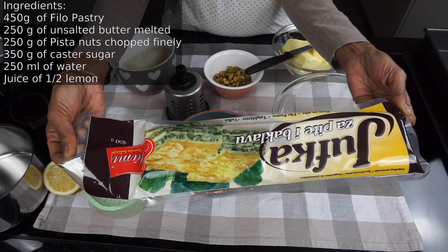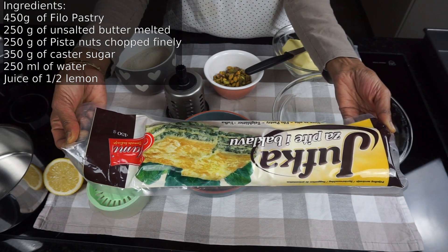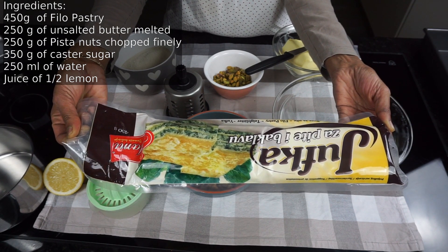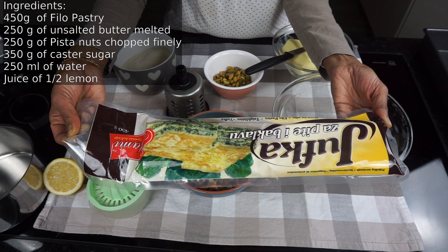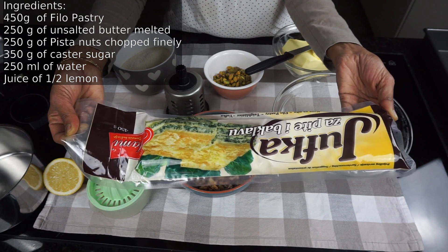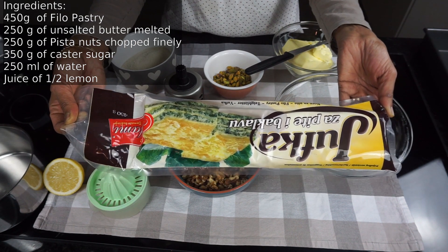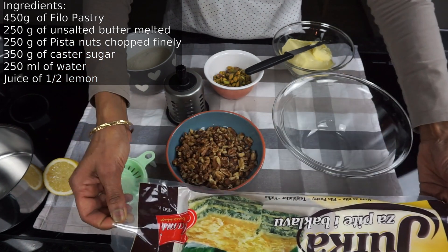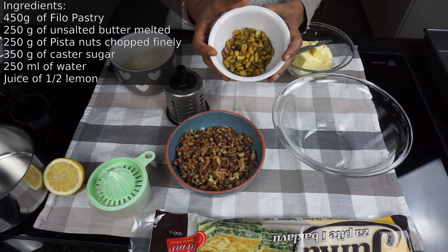For making the baklava you will need 450 grams of filo pastry. I got these filo pastry sheets from the local supermarket here, Co-op. They have it in the speciality section and you can find them easily, or you can try to find it in some Middle Eastern or Balkan speciality stores in your local area. I haven't yet found an organic filo pastry here, so I will have to make do with this.